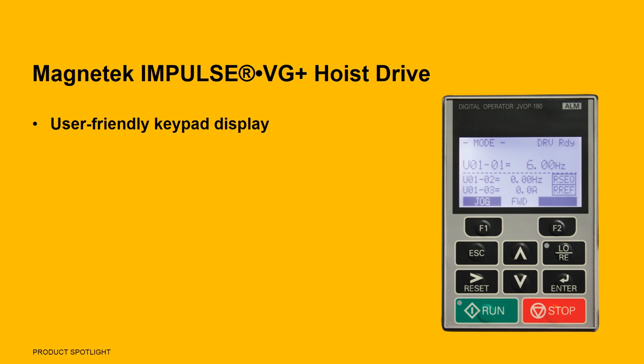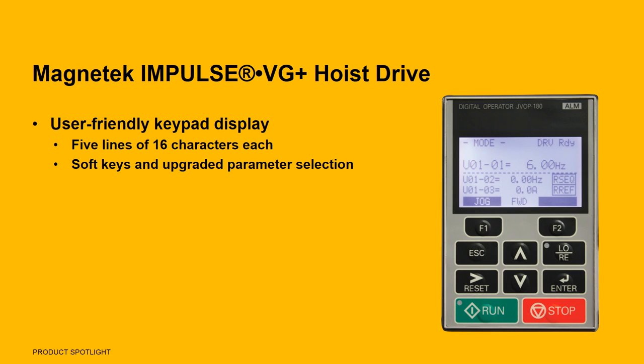One of the best features of the Magnatec Impulse VG Plus drive is its user-friendly keypad display. The display gives the operator five lines of 16 characters each and includes soft keys and upgraded selection parameters. The display also makes navigation and reading diagnostics even easier and allows the operator to set various drive parameters and store and copy drive parameters.